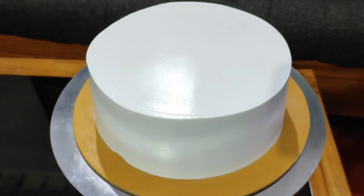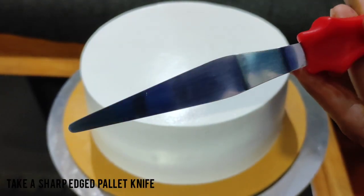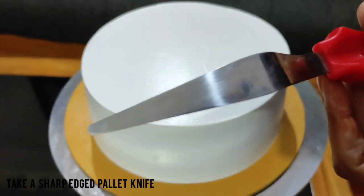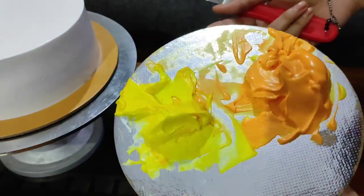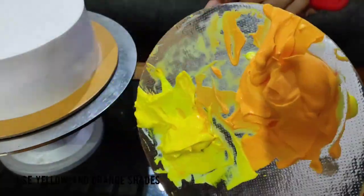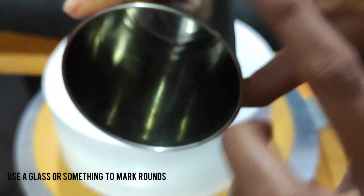I am going to finish the cake — this is why we are using a nozzle-less technique. I am using a towel here. I am adding some cream — I added some orange and yellow cream on the board. I am going to make the sunflower. I am using a steel glass and a crystal glass.